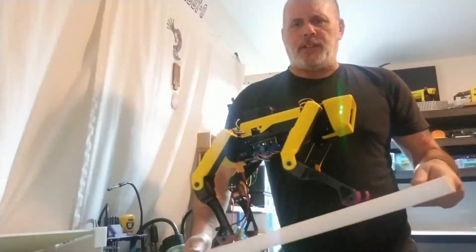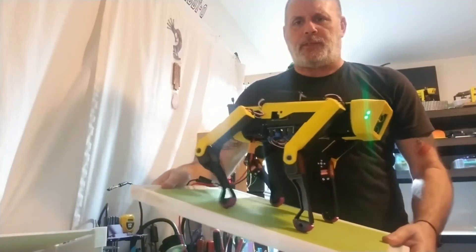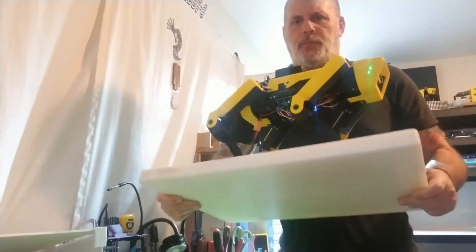As you can see, she's stabilizing herself, depending on how I move it, in both pitch and roll.